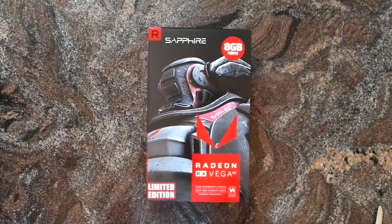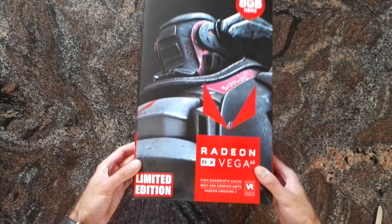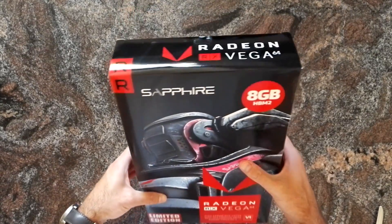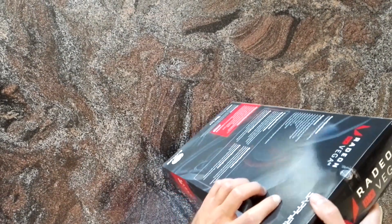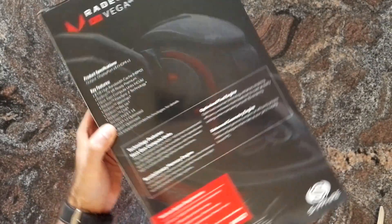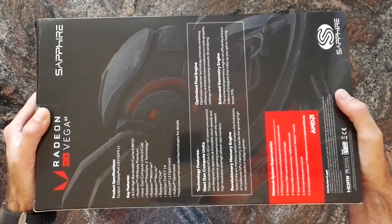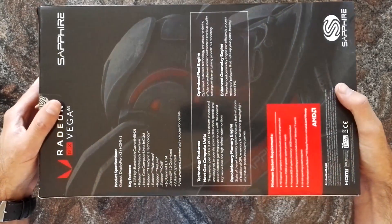Hello, welcome to this quick unboxing of the Radeon RX Vega 64 Limited Edition. This box comes from Sapphire. As you know, there are no custom Vega cards available yet, so AMD sends their reference designs to the board partners and they put them in their packages, add their stickers, and sell them to you.